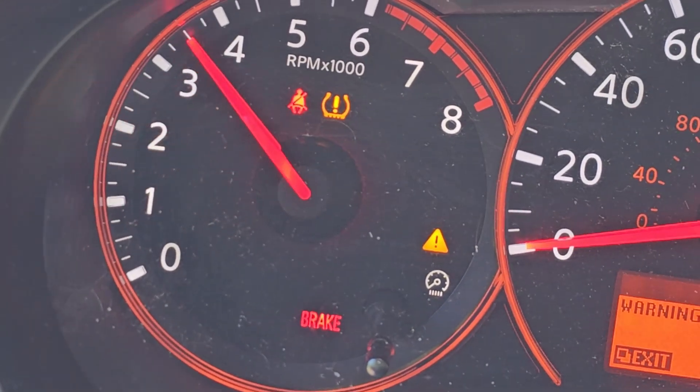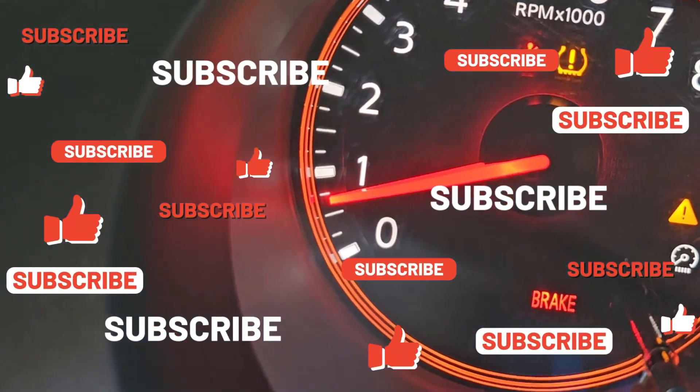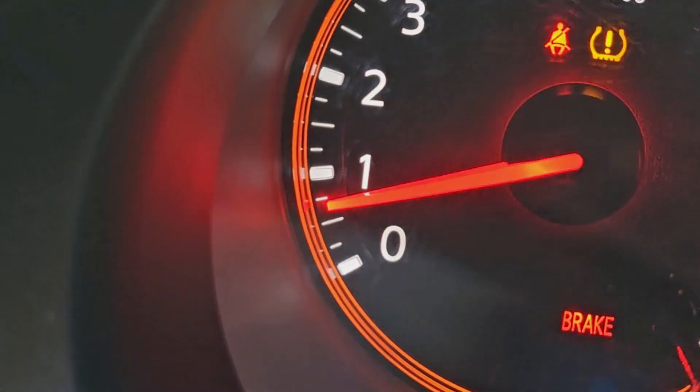That's it for this video. Thanks for watching — if you like our work, hit that like, subscribe, and notification bell for more Trick Shift Garage videos. We'll see you on the next one.